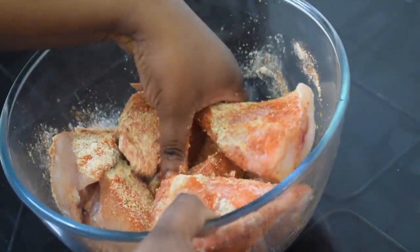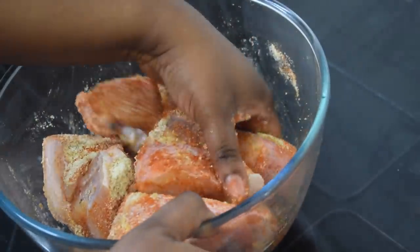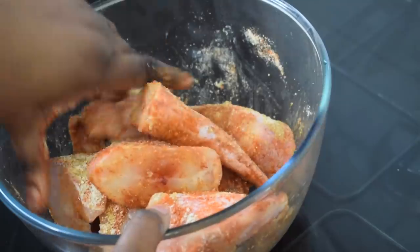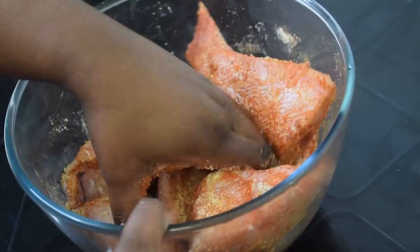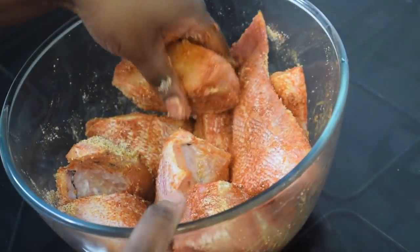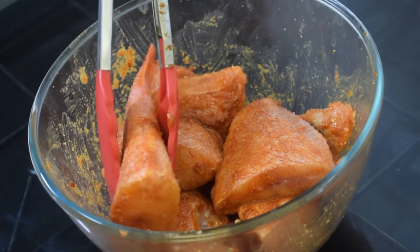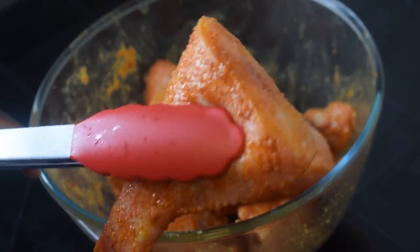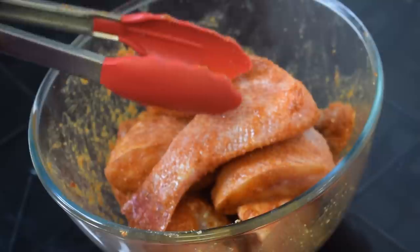By the way, you don't have to follow my measurements — it really depends on how you like it. You might want more garlic, more crayfish, or even more chili powder, so do as you please. Our fish is ready to be fried. You can also cover it with cling film and leave it in the fridge for a few minutes if you're not ready to fry it now.